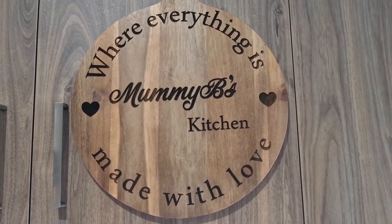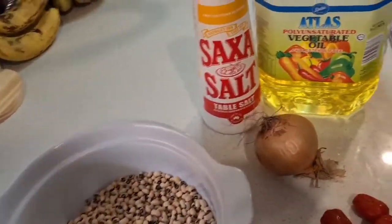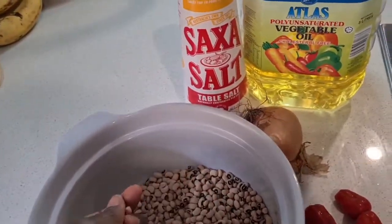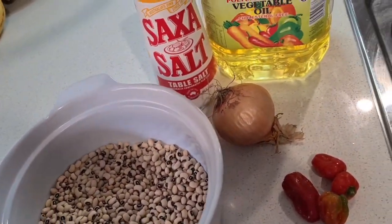Hi guys, Mommy B here! Welcome back to my channel, welcome back to my kitchen where absolutely everything is made with love. Today I am making a typical Nigerian breakfast dish called akara. It's made out of black-eyed beans and we just need simple ingredients — we don't want to overpower it with too many ingredients, so I like it the simpler the better.